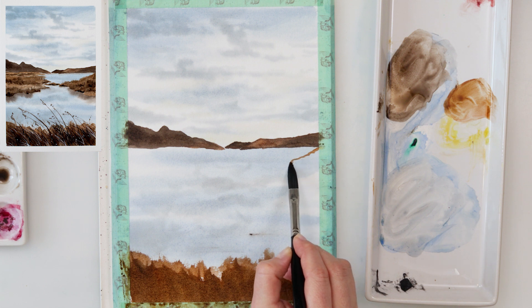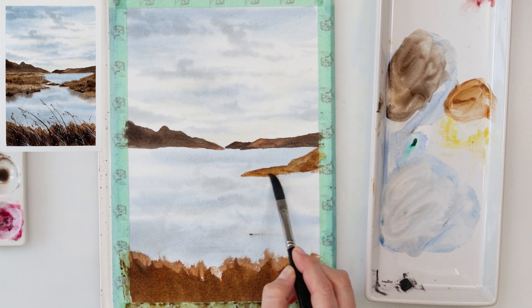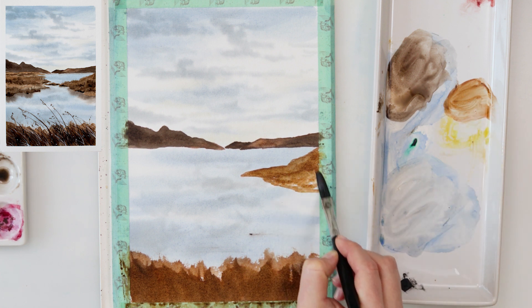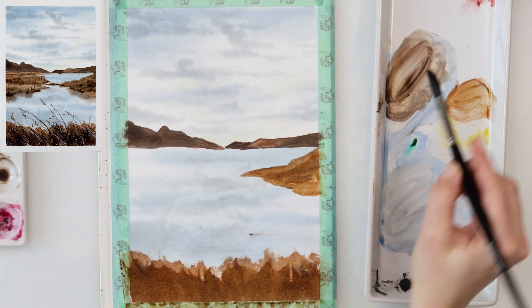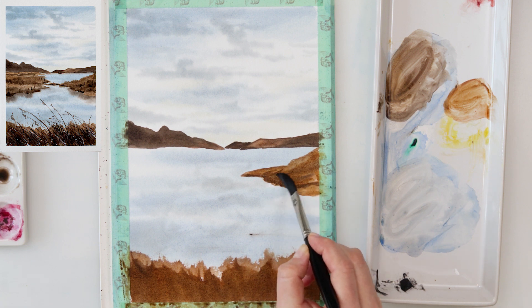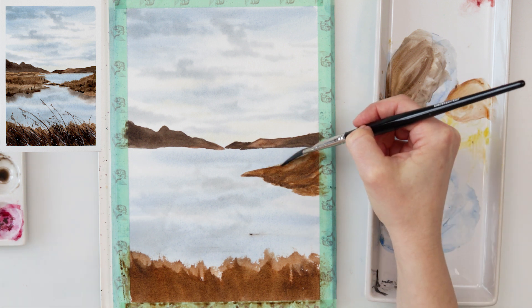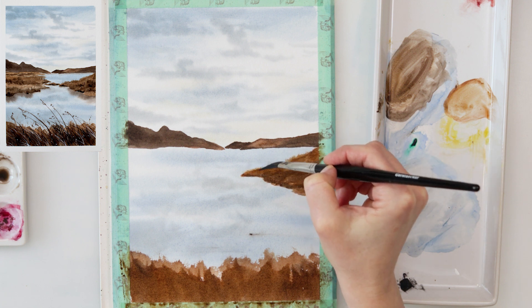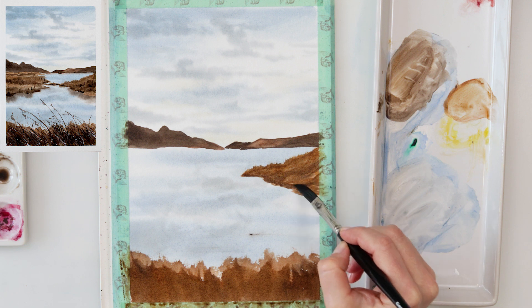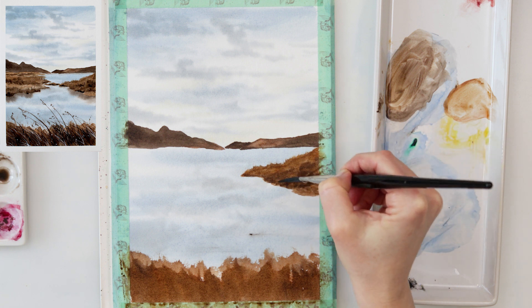I love using Mars brown for land because it's a slightly grainy color and when it dries it leaves a grainy texture, which gives more believability to land, grass, and sand. If you don't have Mars brown and you're wondering what other color to use, I actually have a video tutorial on using alternative colors and getting to know your palette — how to use what you have without buying new paints. I'll link it in the description box, so if you're having trouble choosing colors, go watch that video.